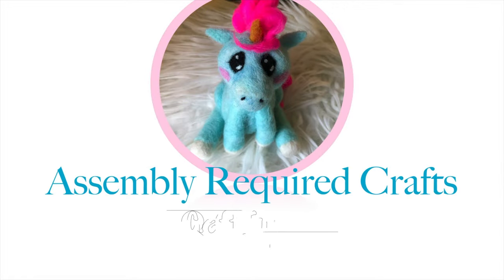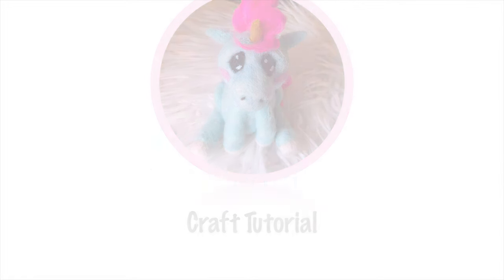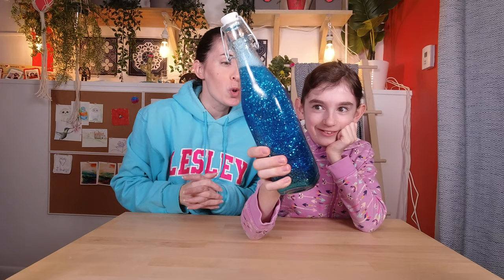Today we're making snowy calming jars. Years ago we made this cool glittery calming jar — doesn't that make you feel calmer already? I could actually just watch it. But that's not why you're here, so we are going to make one just like this, as much as we can remember, except with a wintry holiday kind of theme. So here is what you'll need.